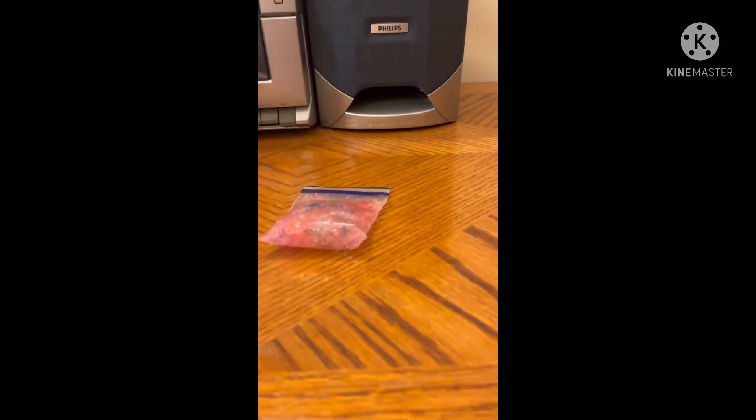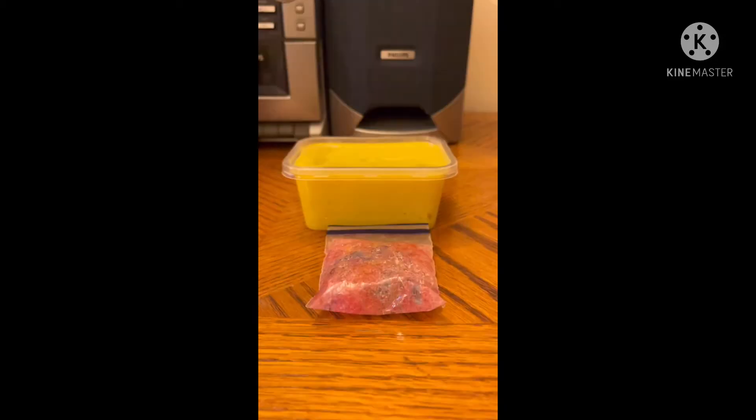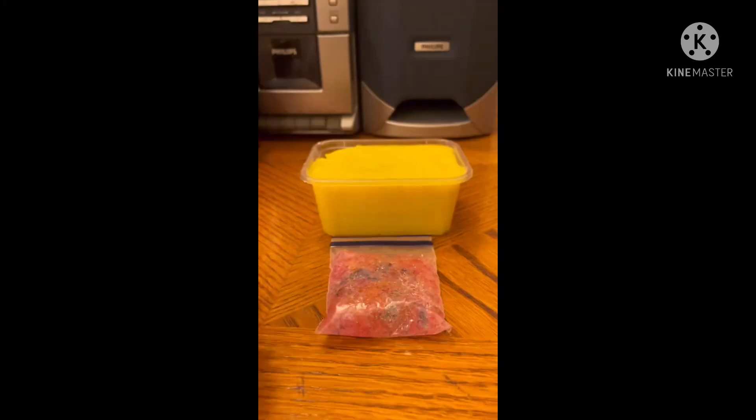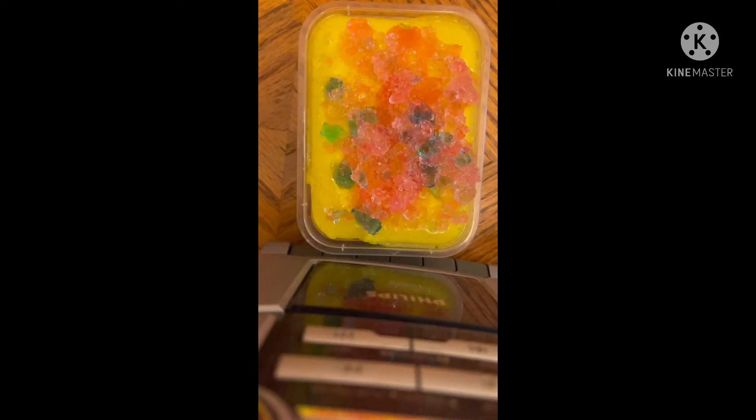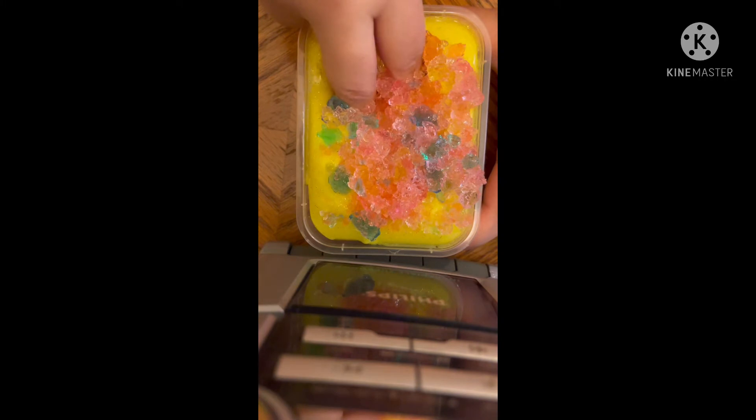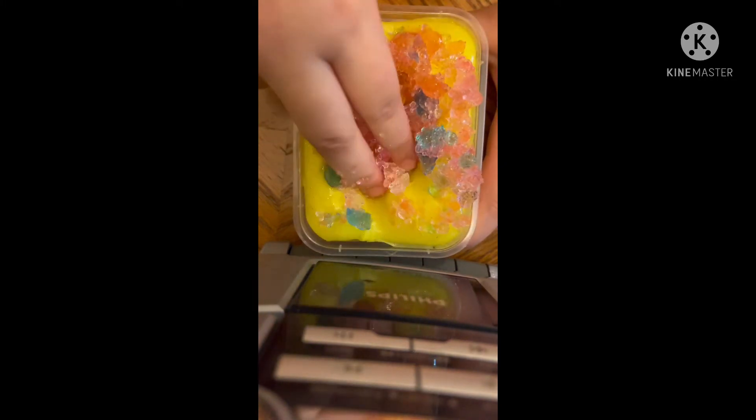Let's see what happens if you add crushed Orbeez into your lemon curd slime. My Orbeez are on my slime now and it's time to mix. This feels amazing.